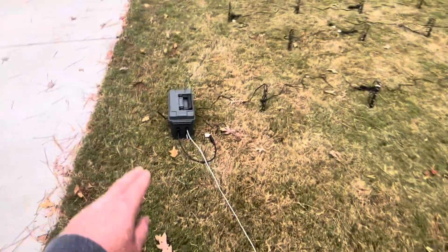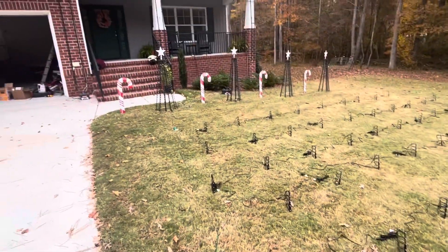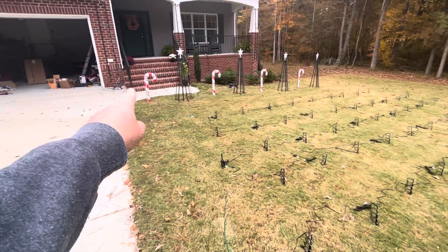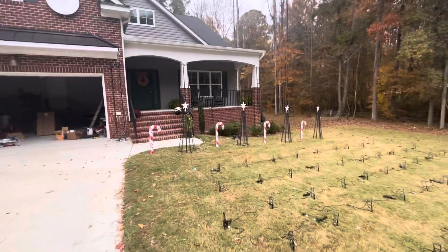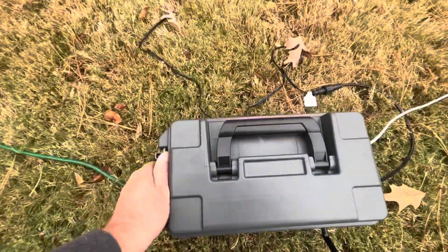Right here we have the dig quad. I'm using four dig quads this year — one here, there, there, and then one inside for the roof. Almost all of my lights are 12 volts, so we have a 12-volt power supply and the dig quad, and I'm only using two of the channels.